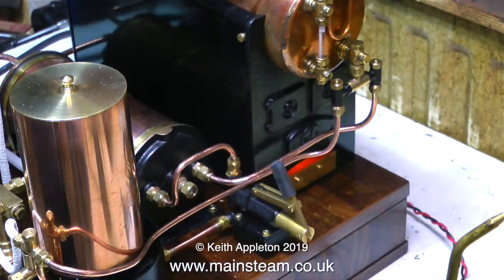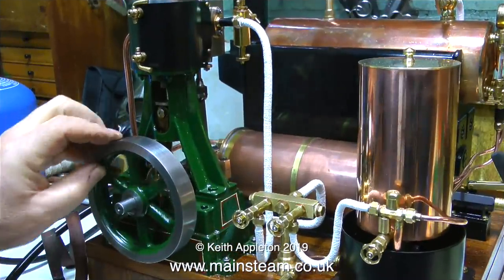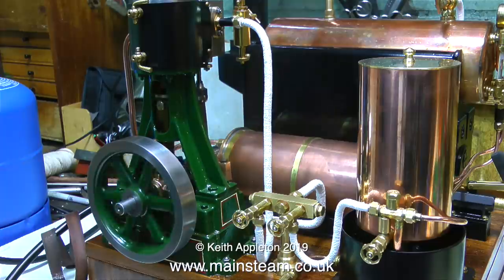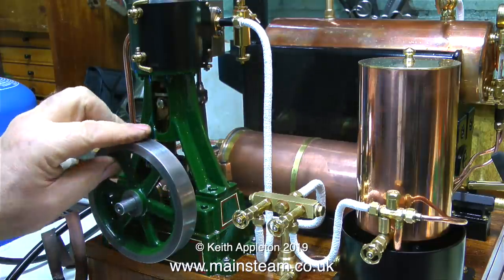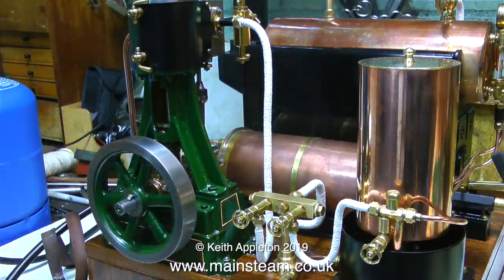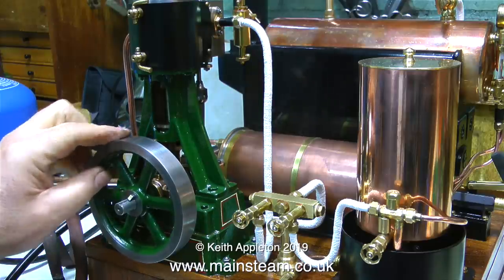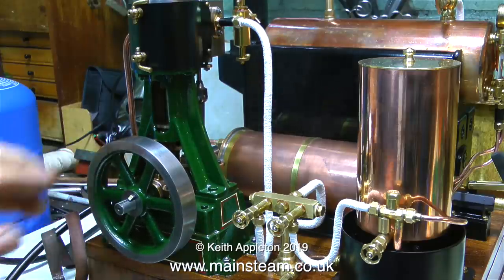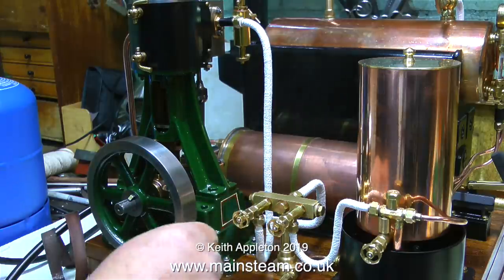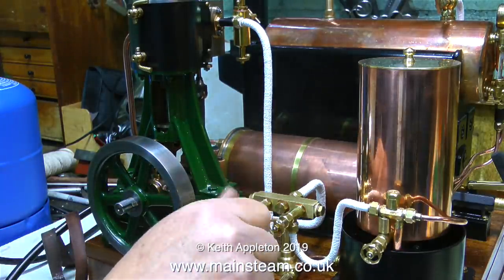I'll try the whistle again — about 20 psi now. It's time to let some steam to the engine, and of course the first steam will condense to water. Can you see it rocking and bouncing back and forth at both ends of the stroke? That is a really good sign that the valve timing is perfect, but the engine won't turn over because there's a hydraulic lock in the cylinder, which is caused by the first steam that reaches the cylinder immediately condensing to water.